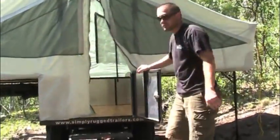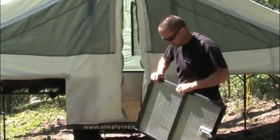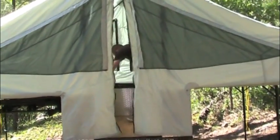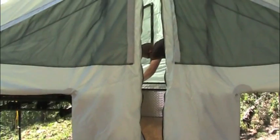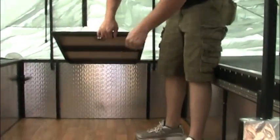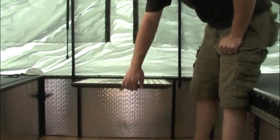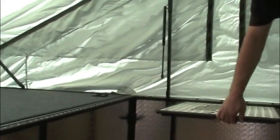Then the door, similar to a Jeep-style hinge, with a little motivation it pops off. Through the same style hinge it hooks in underneath the tent frame, and it gives you a nice little nightstand table — a place to put your alarm clocks and lights.